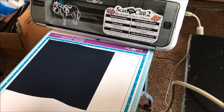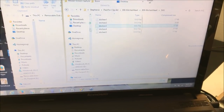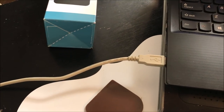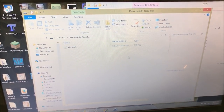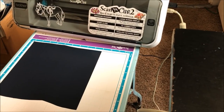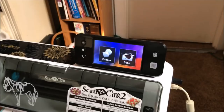From here we're going to go to the computer. Right now I have the design file open and I'm going to drag it into my removable disk. When you turn on your ScanNCut if you have it connected to your computer with a cord, it'll bring up a separate folder as soon as you plug it in. You can drag your design over into this folder and double check to make sure your design is on there.